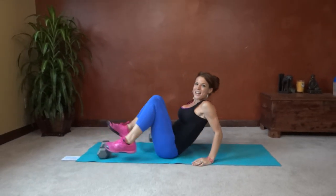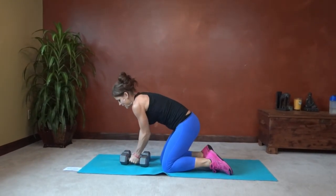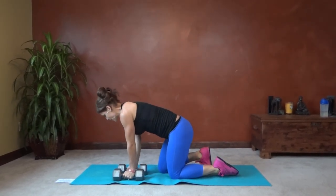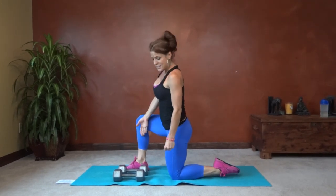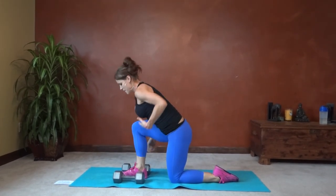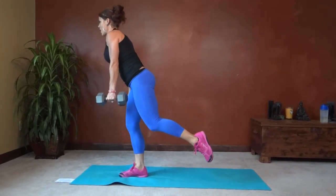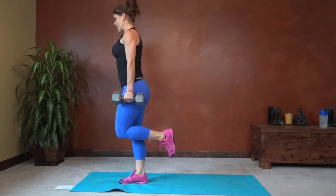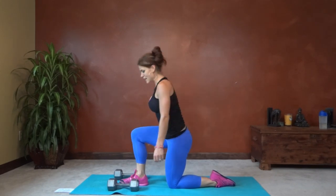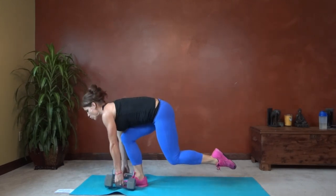Next we have one leg squat, right and left. Put both weights in front of you if you're using weights. I'm going to start with my right leg, putting it in between my weights. Core pulls in tight. You're on your knee. Back straightens as you lift. Push up through the heel. Reach back down, bring that knee to the floor and tap it down. Control the motion.